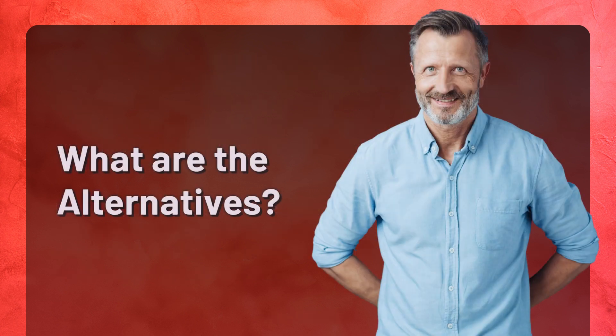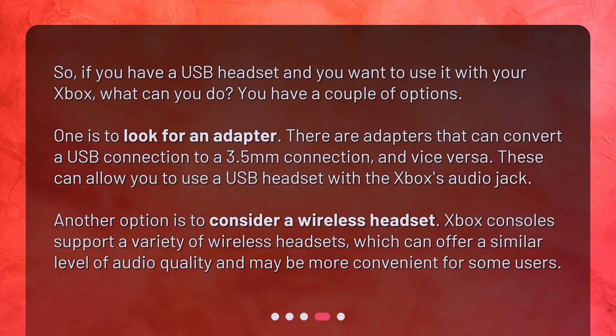What are the alternatives? If you have a USB headset and you want to use it with your Xbox, you have a couple of options. One is to look for an adapter — there are adapters that can convert a USB connection to a 3.5mm connection, and vice versa, which can allow you to use a USB headset with the Xbox's audio jack. Another option is to consider a wireless headset. Xbox consoles support a variety of wireless headsets, which can offer a similar level of audio quality and may be more convenient for some users.